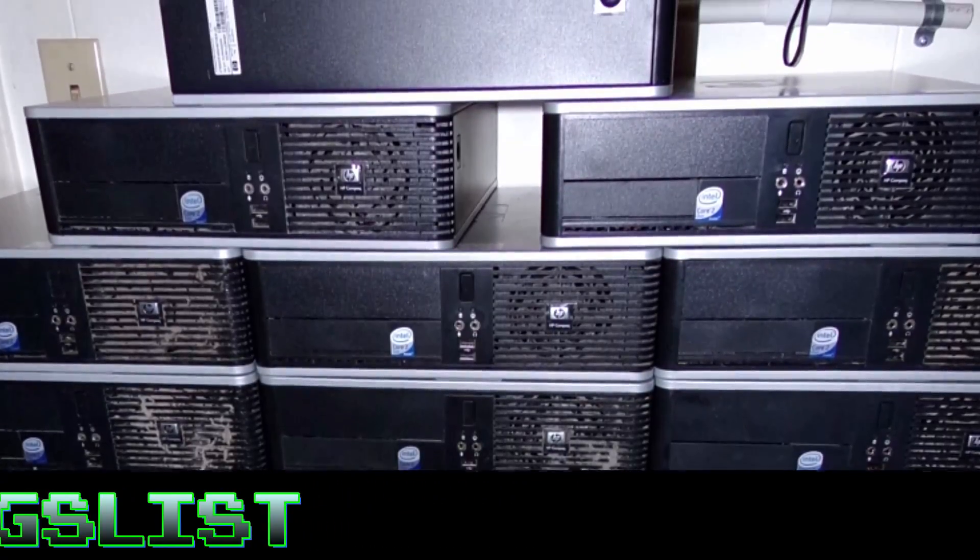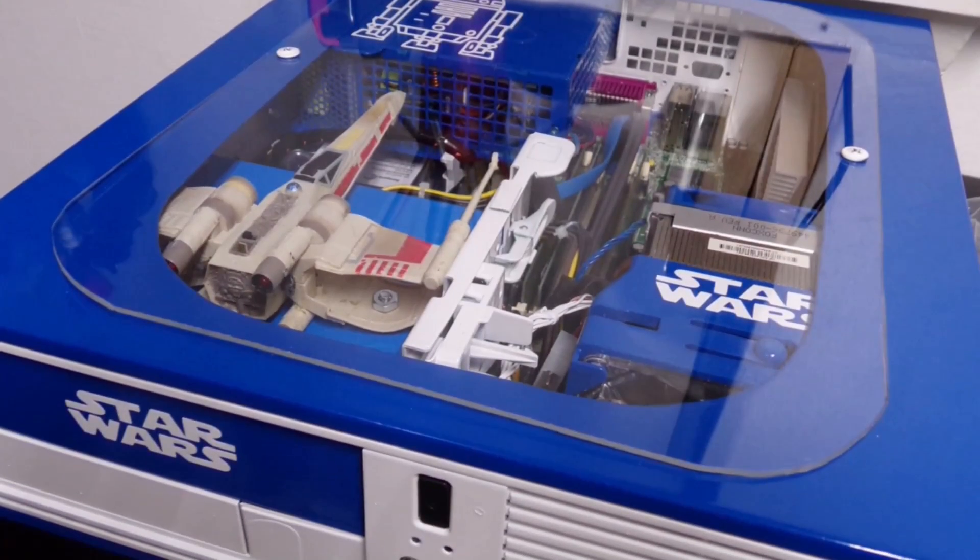And I think some of them turned out kind of cool. In case you're new here, here's a few examples.